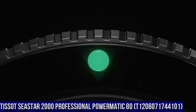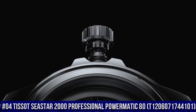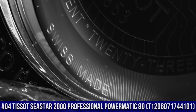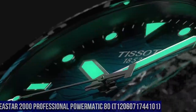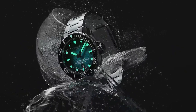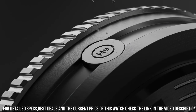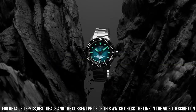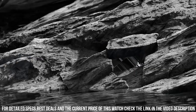Number 4: Tissot Seastar 2000 Professional Powermatic 80, model T120-607-174-4101. Excellent timepiece — simple, clean, nice watch for a reasonable price. Item shape: round. Dial window material type: sapphire crystal. Display type: analog. Tang buckle clasp. Case material: stainless steel. Case diameter: 46 mm. Case thickness: 16.25 mm.